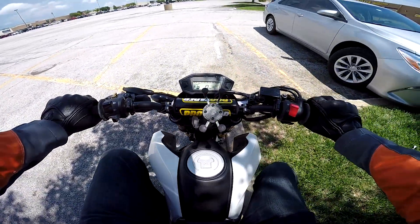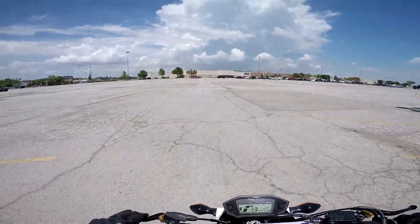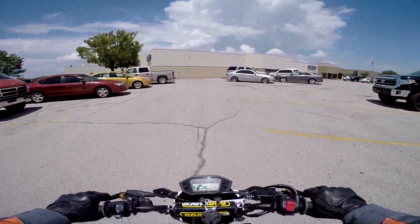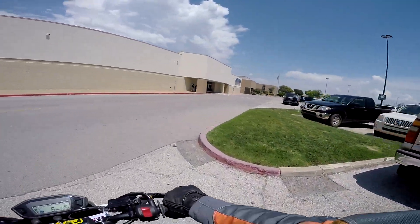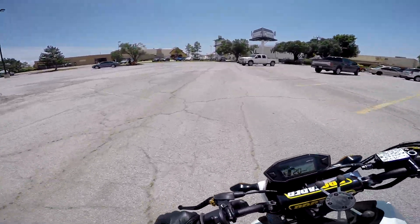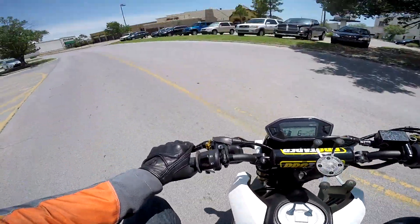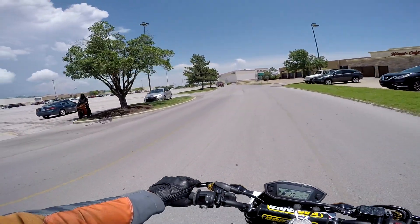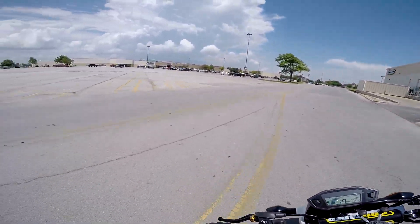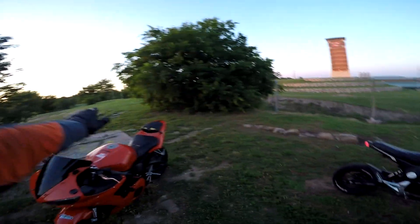Oh man. Where are the pegs? They feel so far forward. Oh my god, this thing's so light. That was scary how easy it was to just turn back and forth — that's so fun. I've never ridden a grom before. It's so light; every time I kick it into first from second, it doesn't feel like it goes into first, it feels like it goes into neutral. That's sketchy as all buttholes.